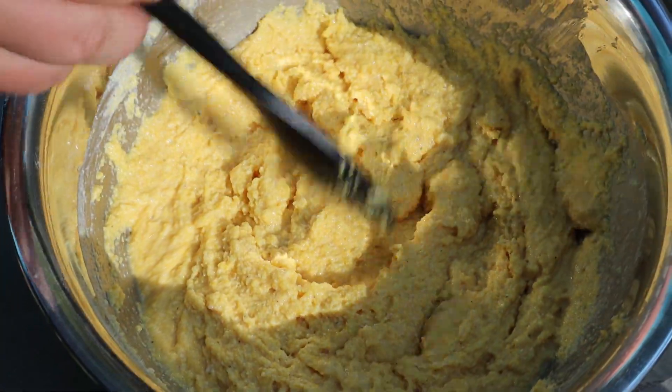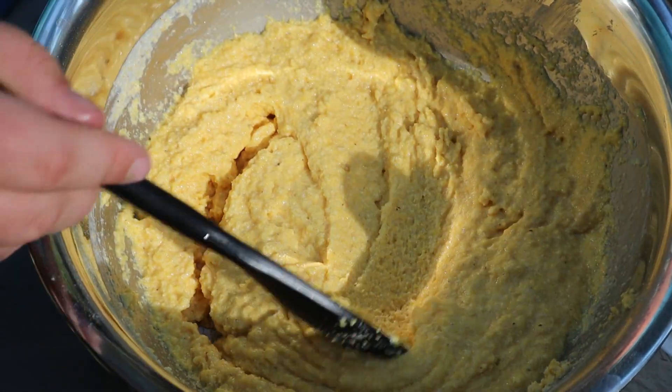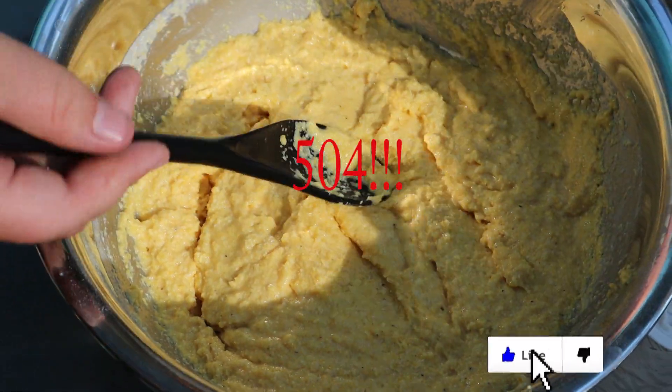Wow! The whisk turned into a spoon! That's crazy! Stop right now.